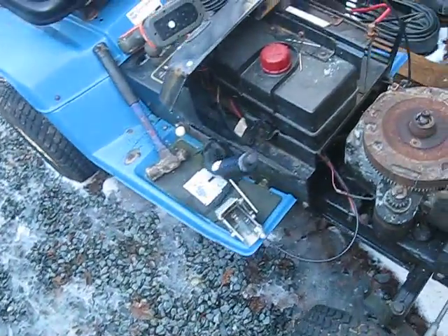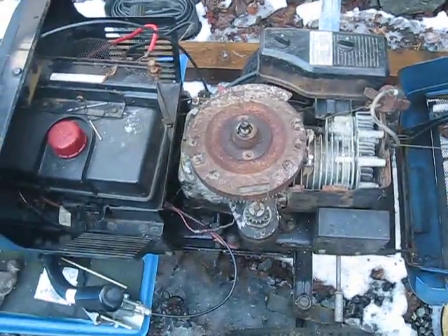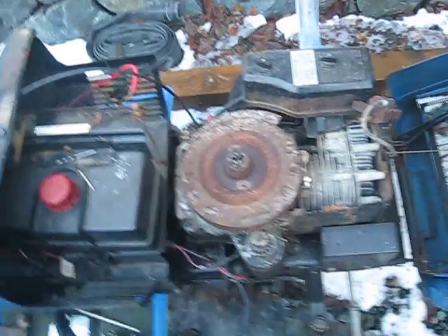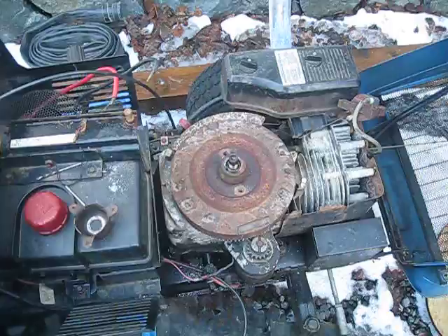I decided to make a video here. I'm trying to adapt the pull start onto my 12-horse Briggs in my tractor. I always end up not having a battery for it, so I want to get a pull start going for it.